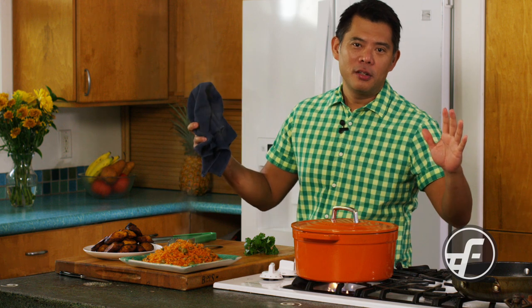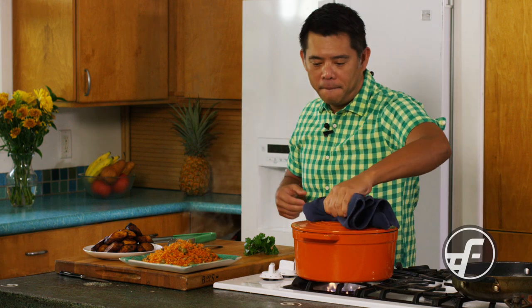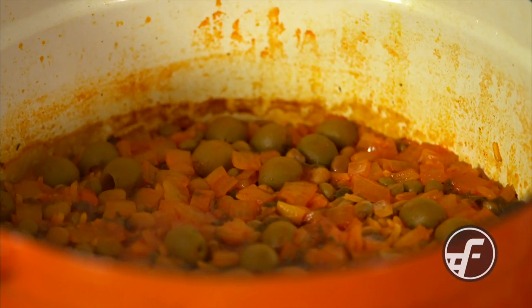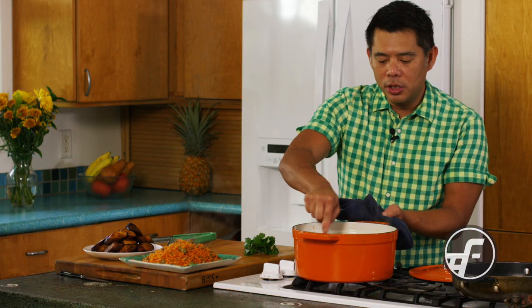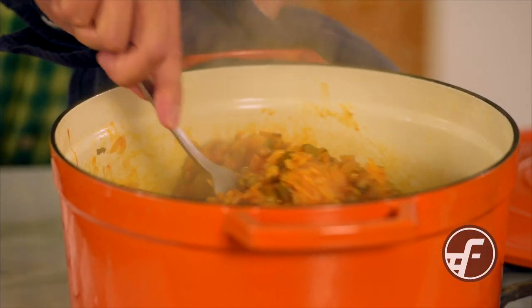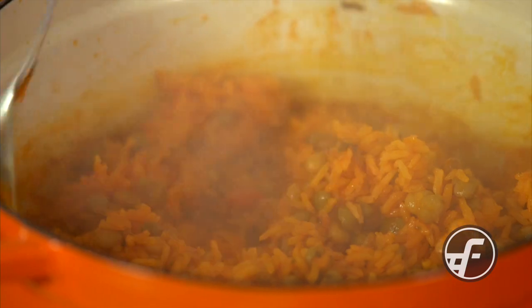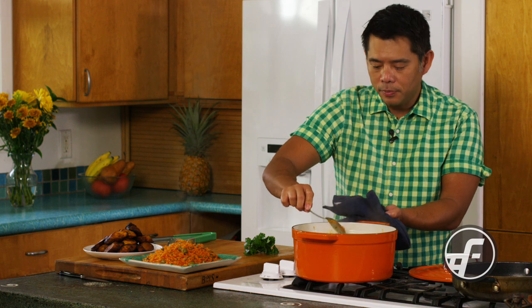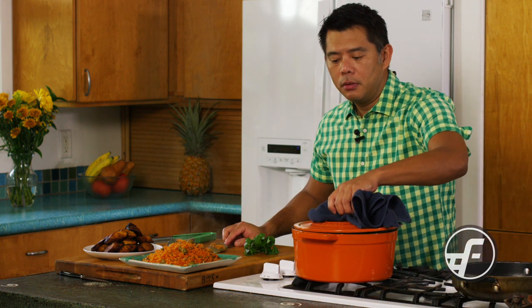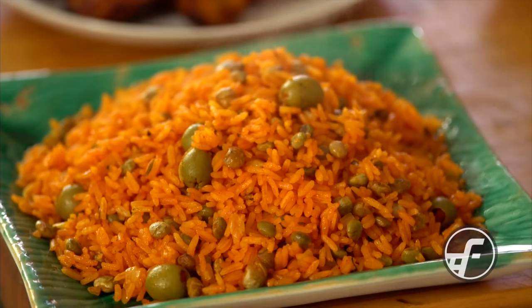We've been cooking our arroz for 20 minutes — let me show you what it looks like. Looks awesome. You can see all of the flavors coming together and it's still nice and moist. I'm going to just lightly stir it so you can see what it looks like inside the pan. What I'm going to do is let it sit, because now that it's finished the cooking time, it just needs to sit and reabsorb and let all the flavors marry together. I do a light stir like this and then cover it back and let it sit for another 10 to 15 minutes before serving.